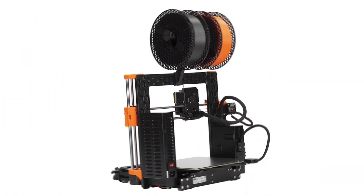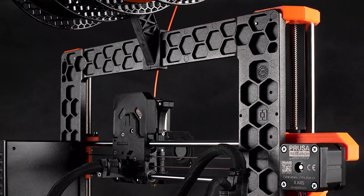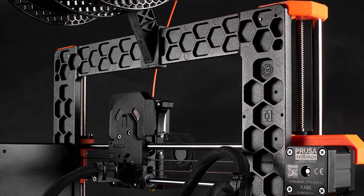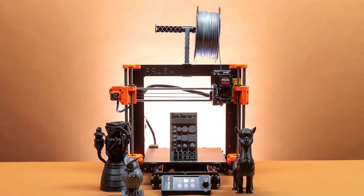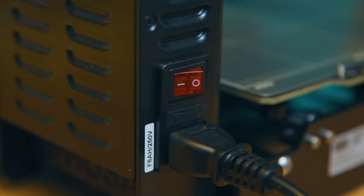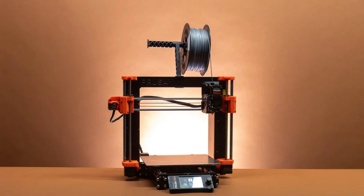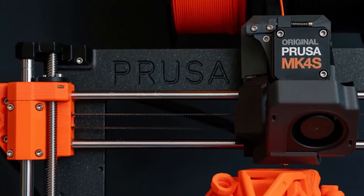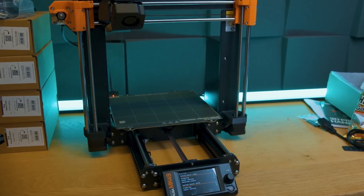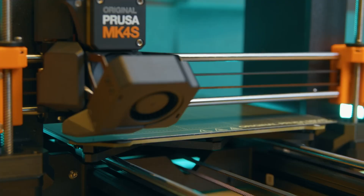Prusa MK4. One of the legendary models in the 3D printing world is here. If you've been into 3D printing at all in the past 10 years, chances are you've seen that iconic black and orange design from Prusa, and now it's bigger, better, faster, and stronger than ever. At first glance, the MK4 might look like a refined MK3, but under the hood it's practically a whole new machine. With a thicker aluminum frame for improved stability and the all-new Nextruder system, it delivers flawless flow control, especially with flexible filaments like TPU.